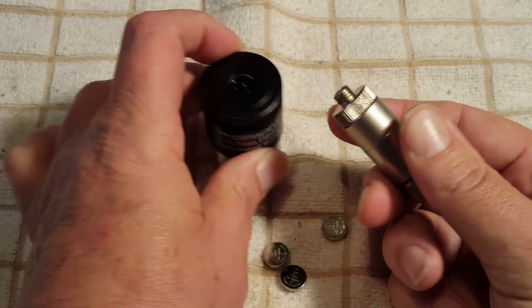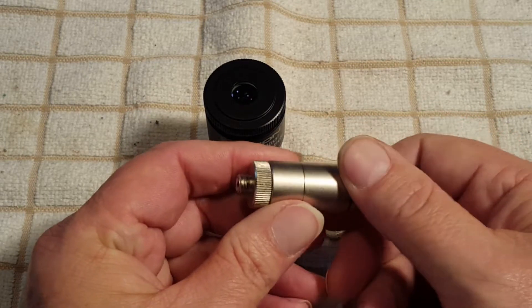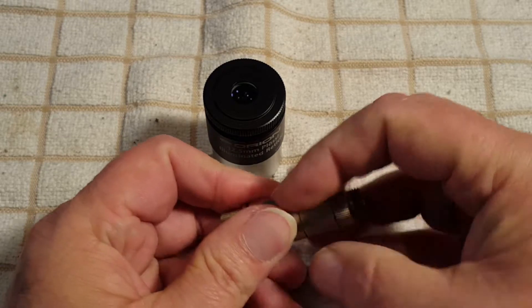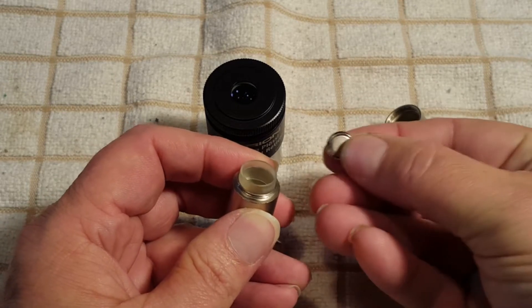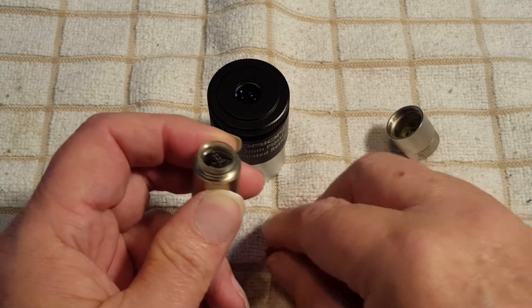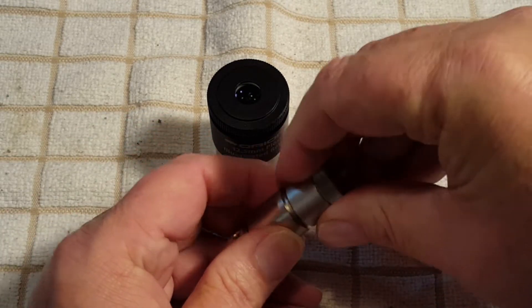The reticle is lit up by this illuminator eyepiece that screws right into the eyepiece, and it takes three GP189 batteries. It just unscrews like this. You take each battery and with the negative side you put it down. Then it just screws back together.